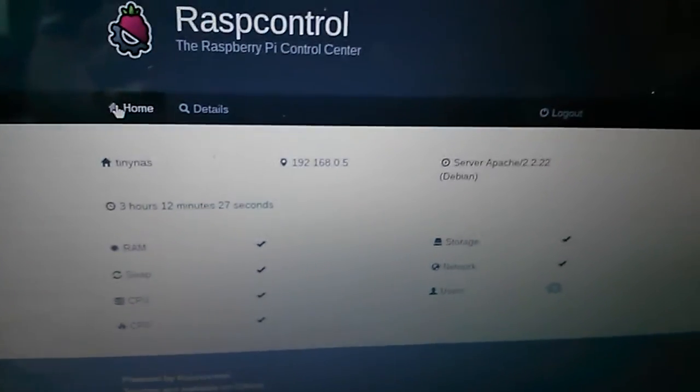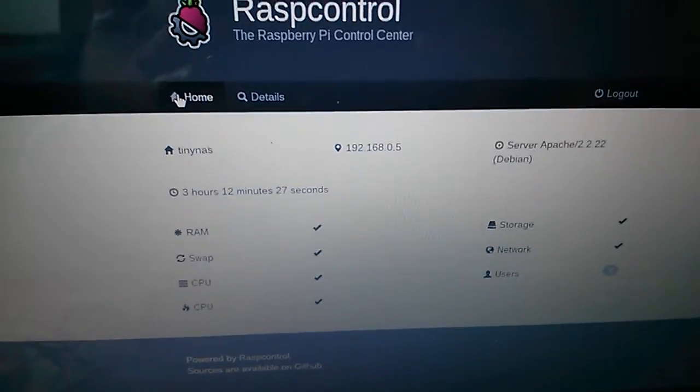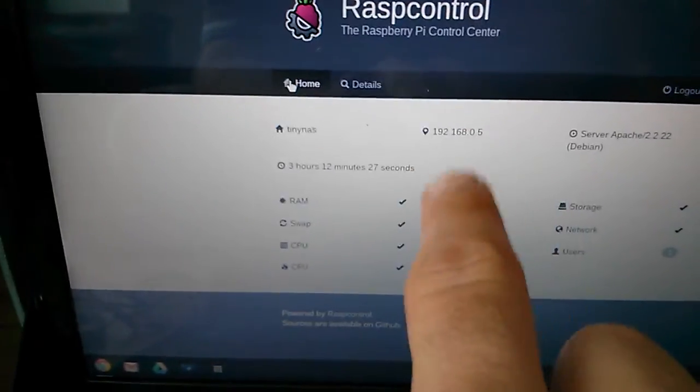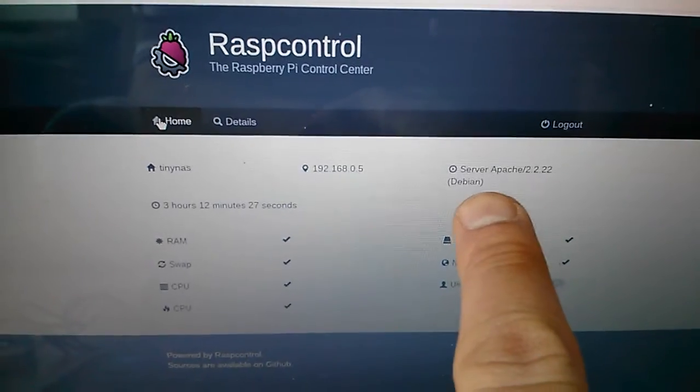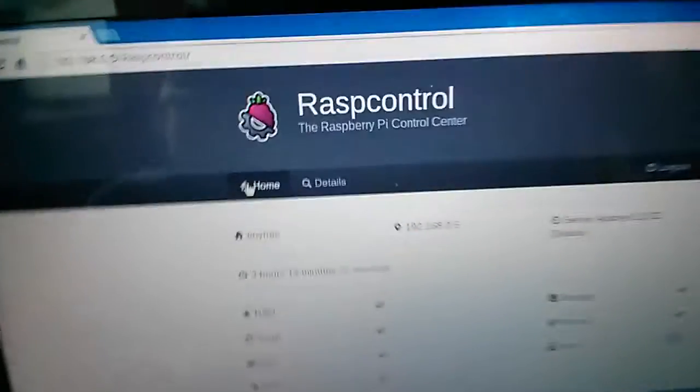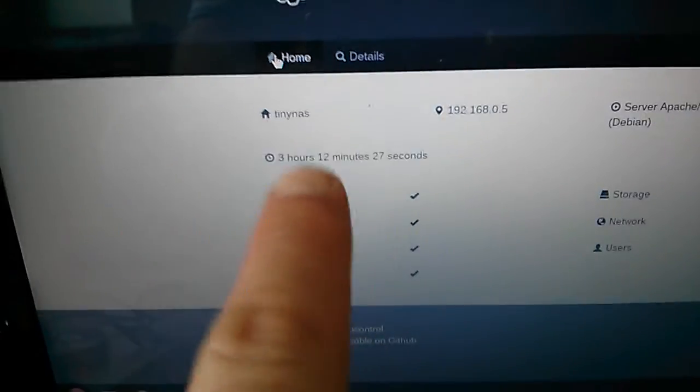I'll put the case back and then head over to the Raspberry Pi Control dashboard, which gives some basic information about the device currently running. It's just a basic monitoring tool installed onto the SD card. You can see the hostname, local IP, the version of Apache running, the OS, and all the service status ticks showing everything is running smoothly, plus the uptime.